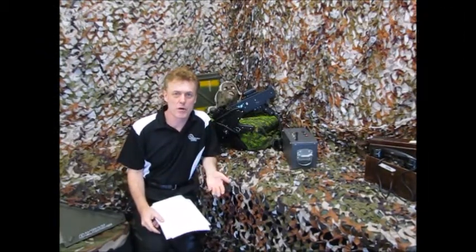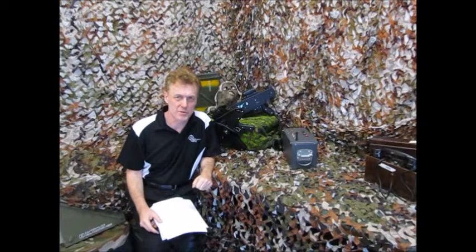Hi, Philander here. Today we're going to talk about the maintenance and warranty that comes with Battlefield Sports Equipment.